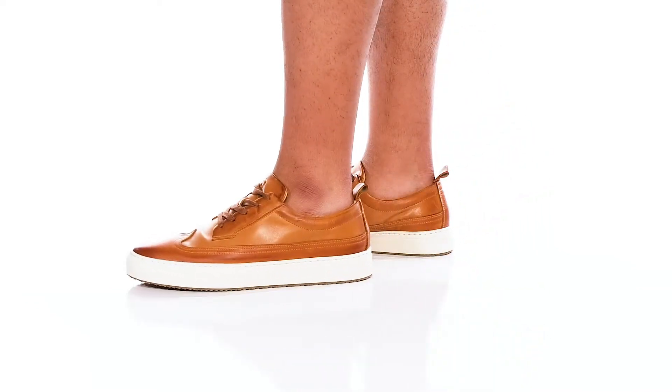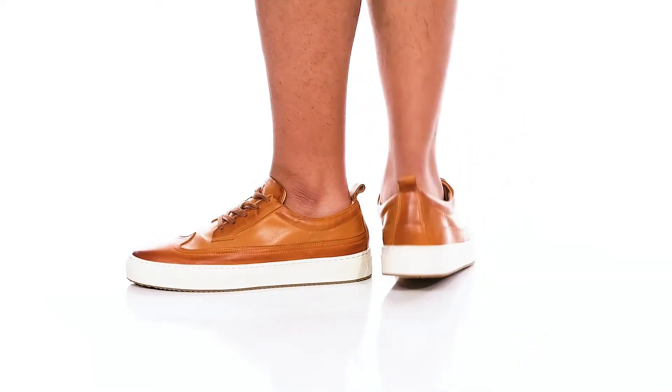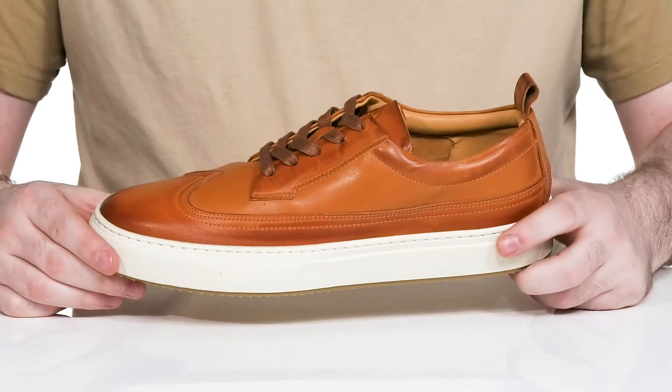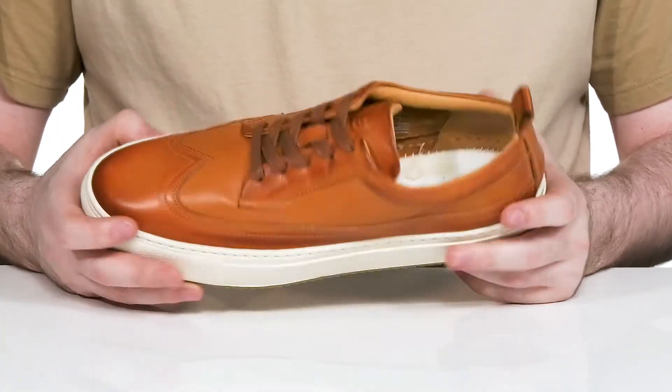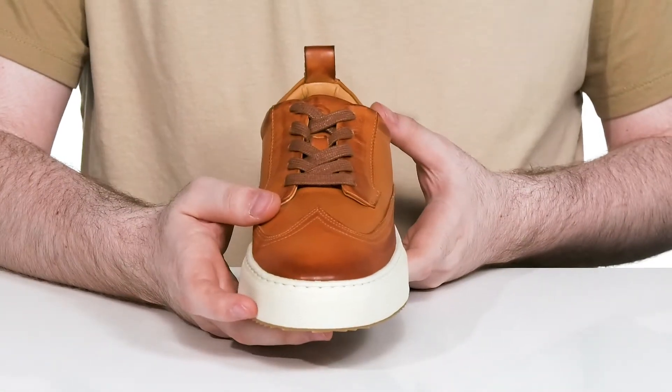Stay looking stylish no matter the occasion in this comfortable sneaker from Greats. This silhouette has a smooth man-made leather upper. It has a wing tip toe for extra style with a flat lace-up for the perfect fit.